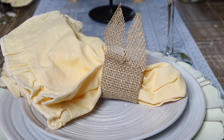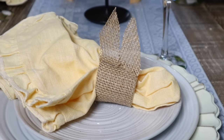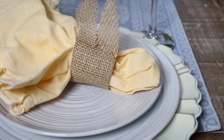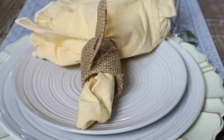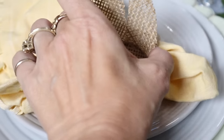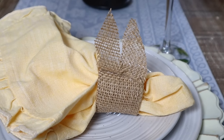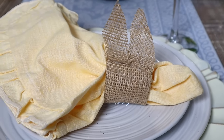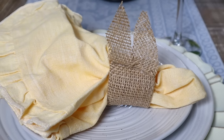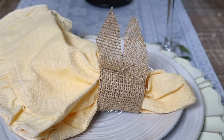I just realized I put the bunny ears on the wrong way — I should have the bunny ears facing this way. It's just the kind of day I'm having! It's super rustic looking and super fun. You could really jazz this up with cute little pearl buttons. By the time you do all that, you could just buy the ones I got because they're not expensive.